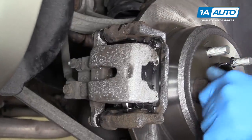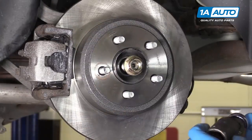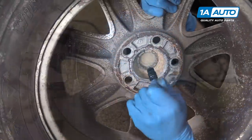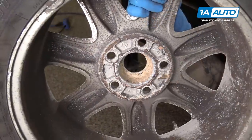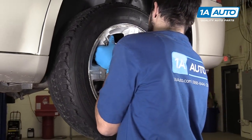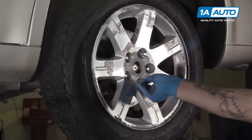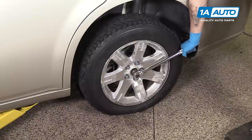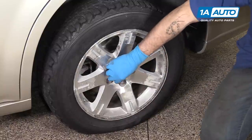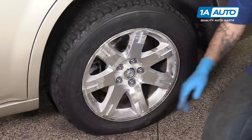Remove the lug nut and axle nut from your hub if you used them. Reinstall your axle nut and tighten it down as far as you can with a 32-millimeter socket and ratchet. Use an extension or punch to pop out the center cap on the wheel and reinstall it onto the hub. Install all of your lug nuts as tight as you can by hand. Finish tightening your axle nut and then torque it to 157 foot-pounds. Reinstall your center cap and tap it back into place. Torque your lug nuts to 110 foot-pounds in a cross pattern.